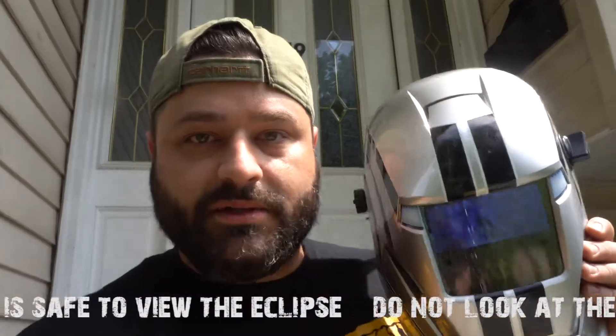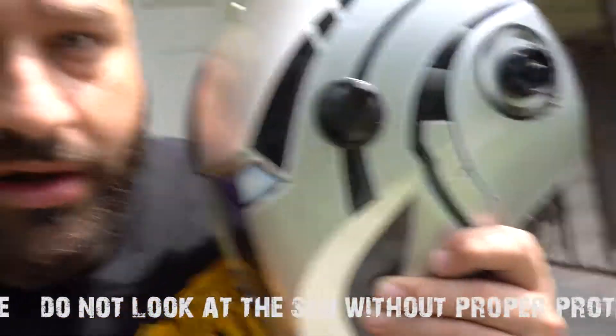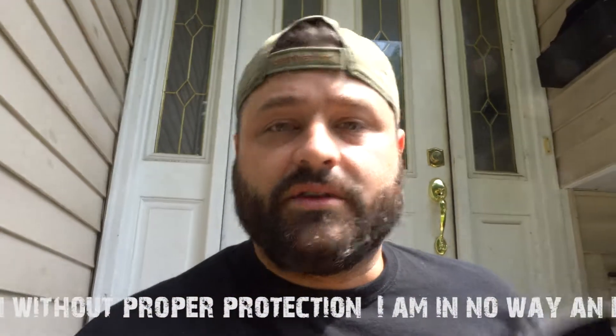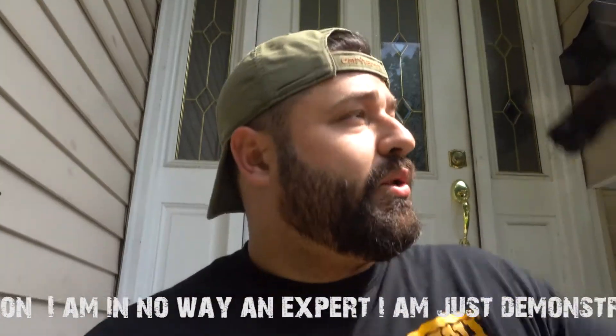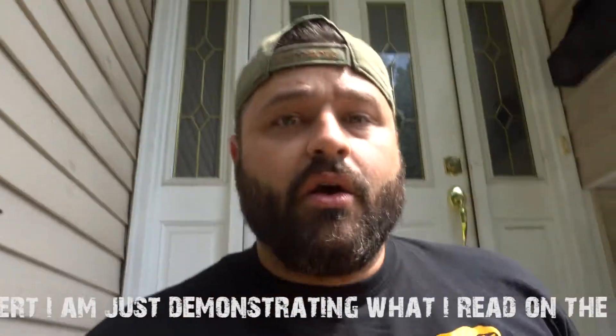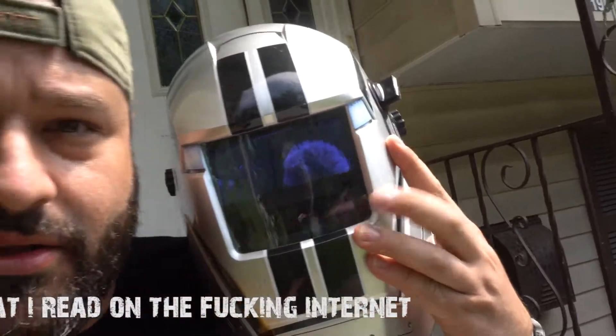A lot of these auto-darkening helmets, like what I'm going to use, go to a 13, so make sure you turn it up all the way. Another thing to think about is not all auto-darkening helmets are going to work for this. If you point it up at the sky and it doesn't go black, that means it's not working. One solution is actually pointing a TV remote at the little sensor in the bottom — the infrared from the remote will actually darken it for you.